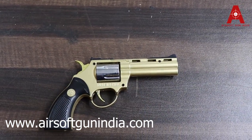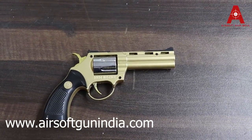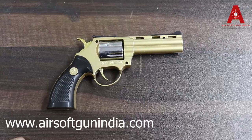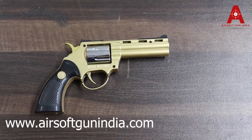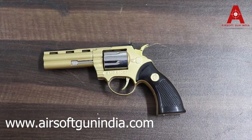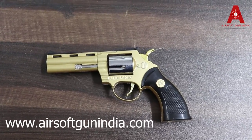If you want this golden model, let us know in the comments. If you want the silver model, you can buy it from our website — we will try to arrange it for you. There are many people who are interested in golden guns. Like many people who have seen the Aladdin movie — it's a golden gun. So if you want the same type of guns, then tell us.